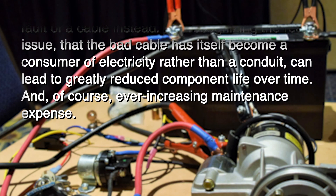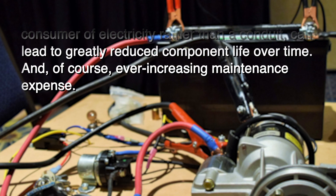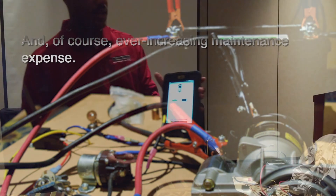So it's telling me how to hook that up. It's saying, hey, put the big leads — large leads to the starter — and it's got a picture. And it's saying put the small leads to the battery.